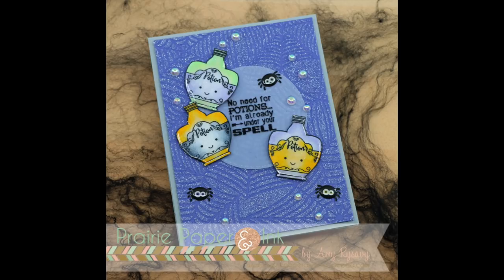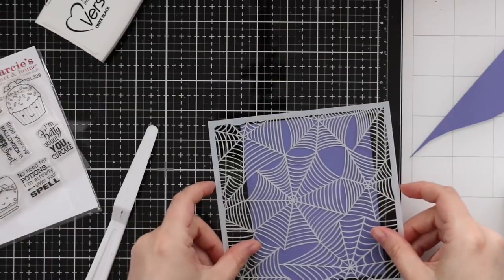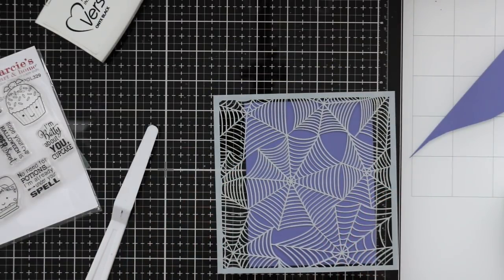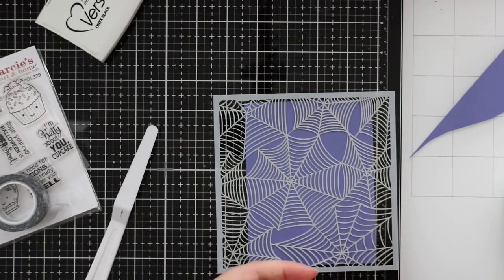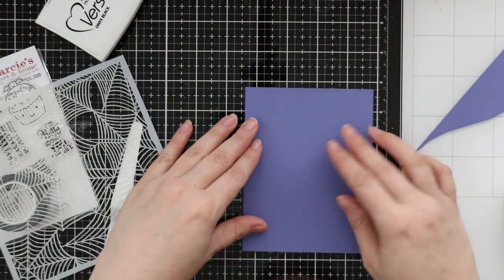Hello everyone, Amy R here with Prairie Paper and Ink, and I am back with another Halloween video. For today's card, I started off with the Echo Park spider cobwebs stencil that I showed in a haul video not too long ago that I just love. I love this stencil.